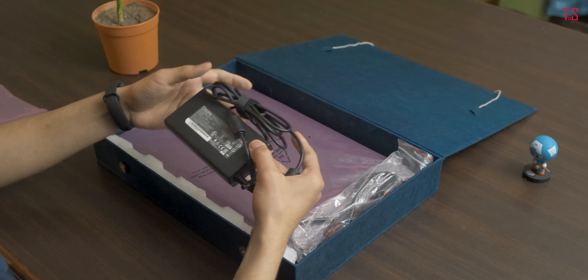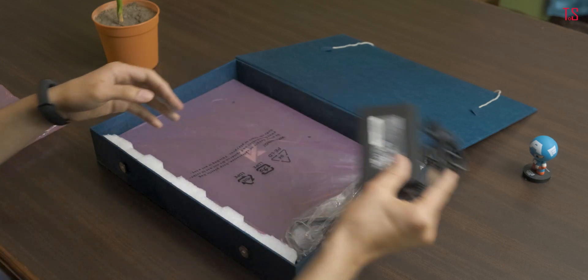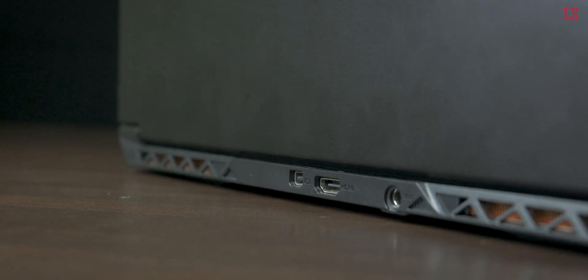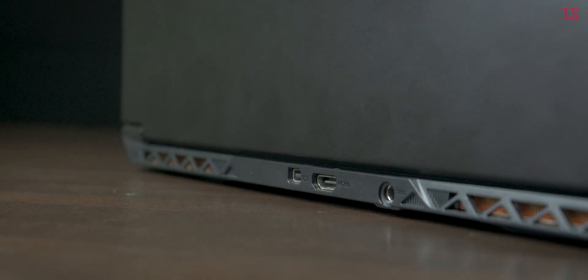In terms of accessories, there's only a charging adapter and its connector that comes with the laptop. The charger is rated at 120 watts and uses a barrel-style connector. Given the price point, a USB Type-C charging port would have been great.